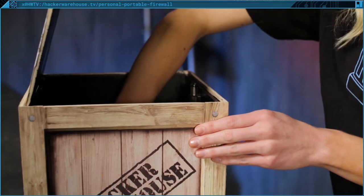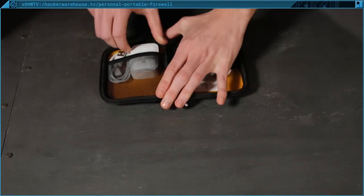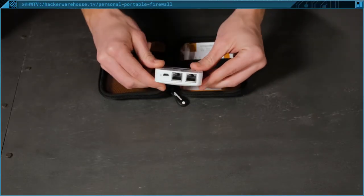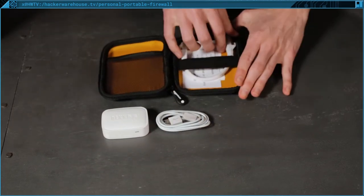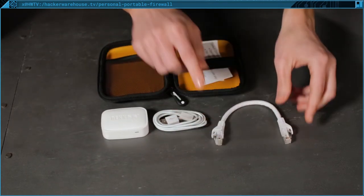When you order the Portable Personal Firewall from Hacker Warehouse, you will receive the Portable Personal Firewall device, a USB-A to USB micro cable, a 6-inch Cat5e cable, a quick reference card, and a carrying case to fit everything inside.